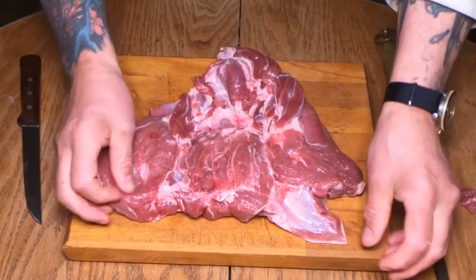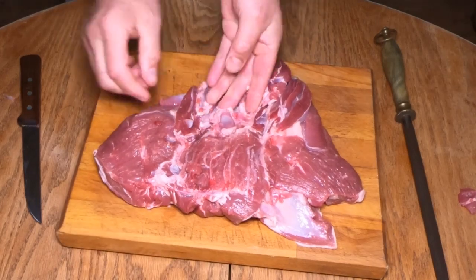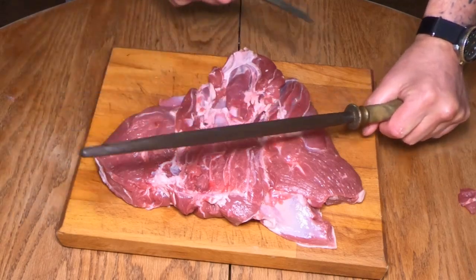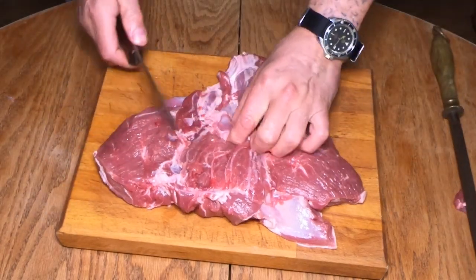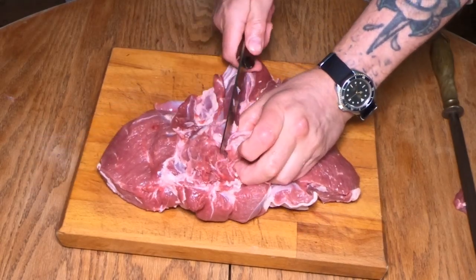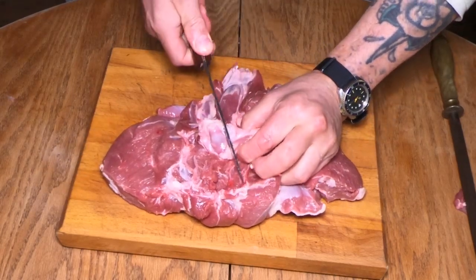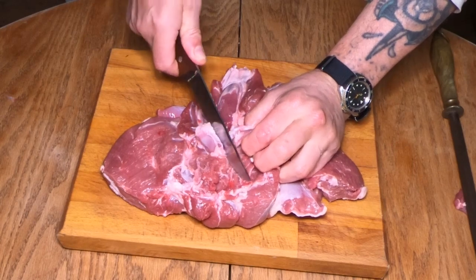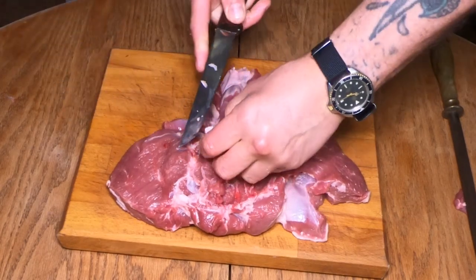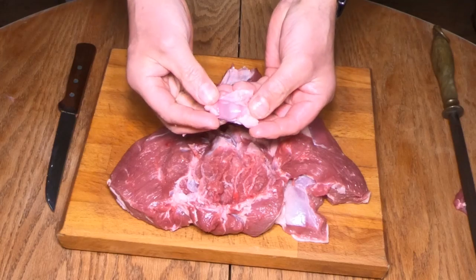Now we're just left with the patella, or kneecap. Just do a little bit of edge work and I'm going to take this out now. It's best to just pop it up, put your knife in — watch your fingers — and what you're trying to do is push up against the kneecap. Just wiggle around and there's the kneecap out.